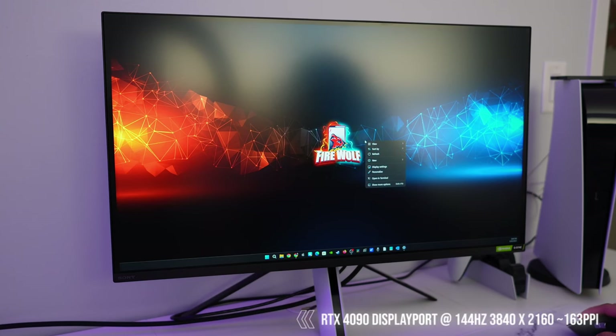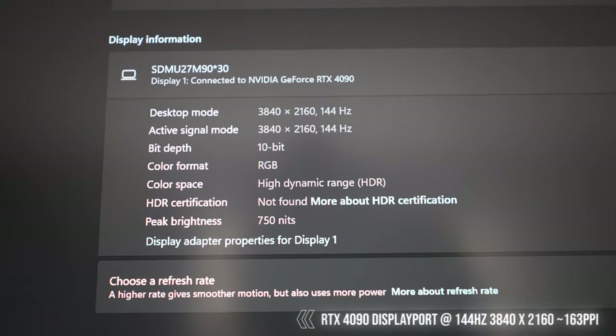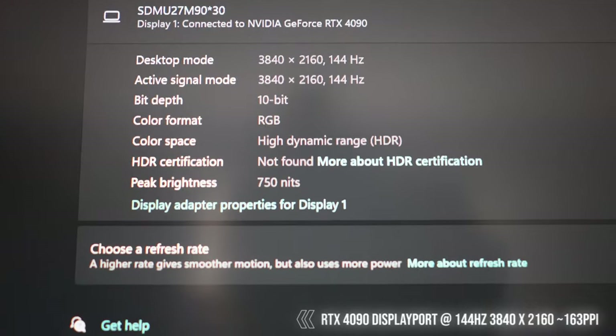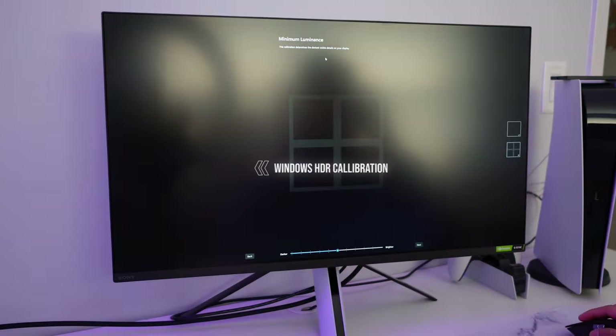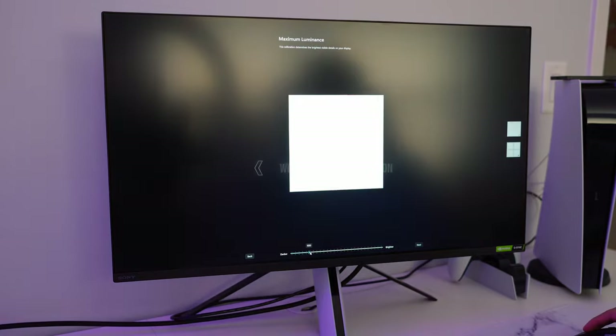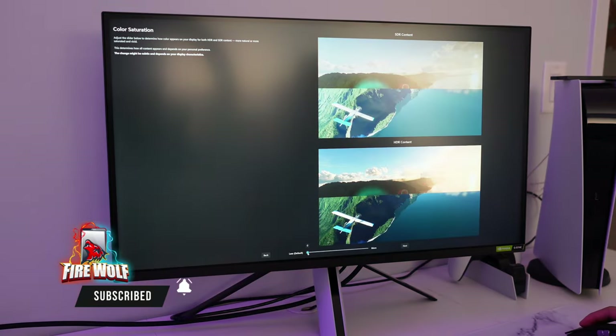Now that the M9 is connected via DisplayPort, looking at the display settings we can see a maximum resolution of 3840 by 2160 at 144 hertz. Turning on HDR gives you 10-bit color depth. I highly recommend downloading the Windows HDR calibration tool — when you successfully calibrate this display, it looks absolutely beautiful and stunning.